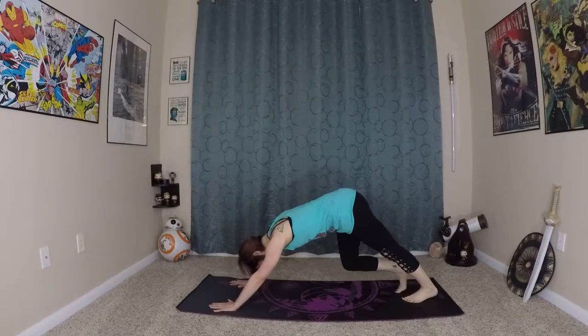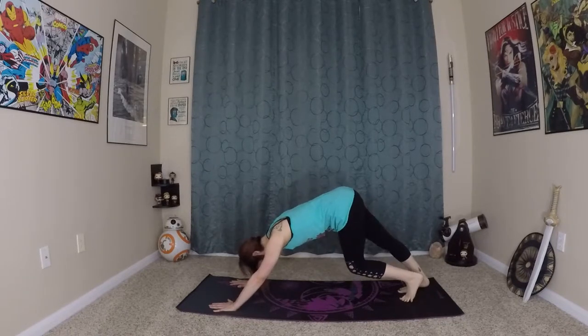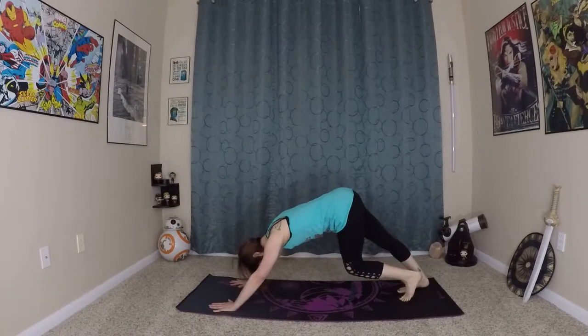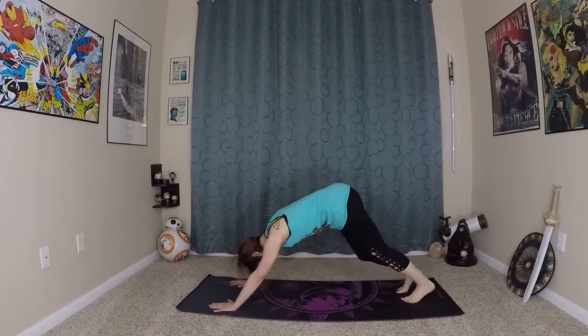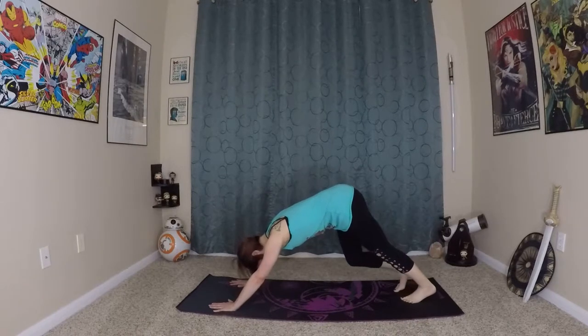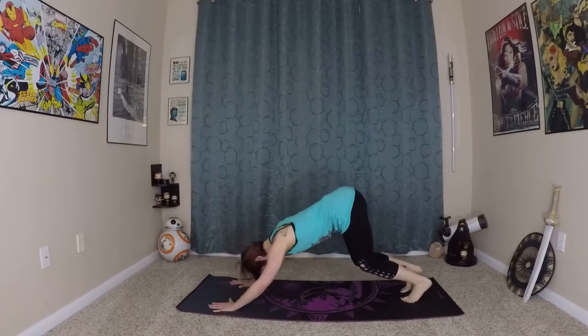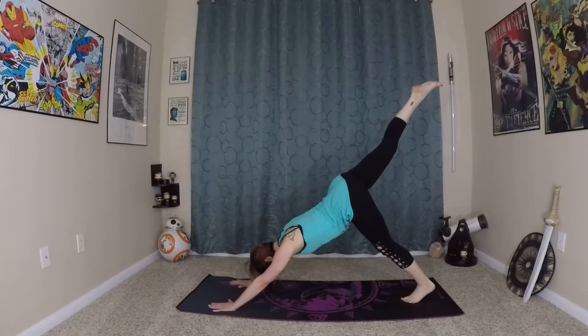Very nice. Pedaling out your feet, starting to stretch the calves back to the legs. Get that blood flowing. We're going to inhale here, prepare, exhale, lift the right leg to the sky.